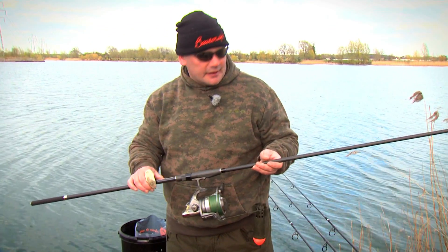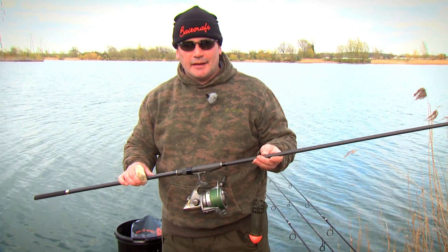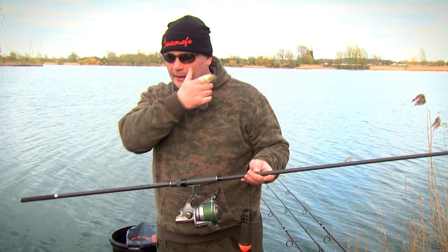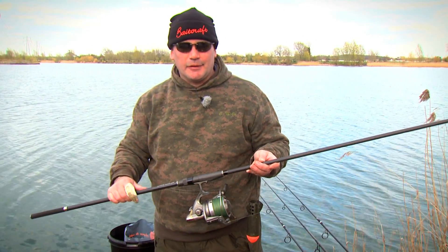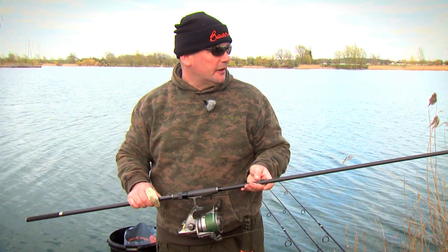Now we've talked about long range casting, we need to talk about long range baiting. Because it's alright being able to cast out miles, but if you can't fish over bait a lot of the time it's going to cost you fish. You can't always catch them on singles or little diddy bags, so we need to look at the kit that you're going to need for that.